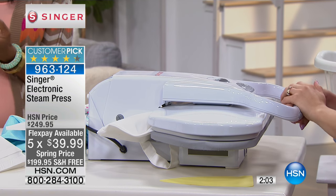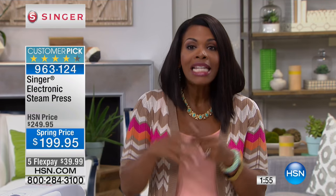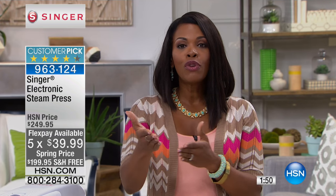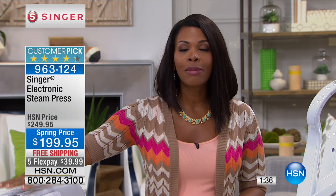If you are a crafter, someone who makes home decor items, someone who likes to sew or quilt, or someone who wants to make sure their home is perfectly decked out when guests come over — beautiful crisp napkins, perfect pillowcases — this is the easiest and quickest possible way to get there. Remember, this is 14 times larger than the average iron.